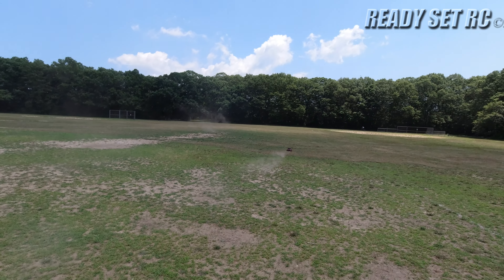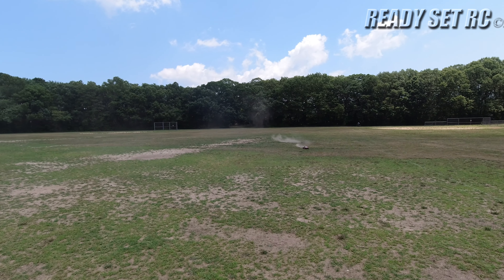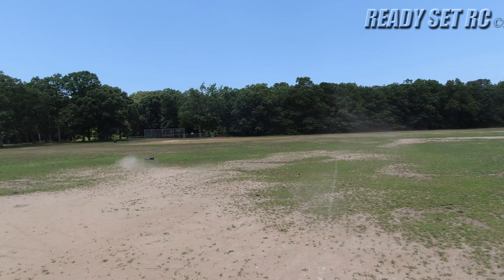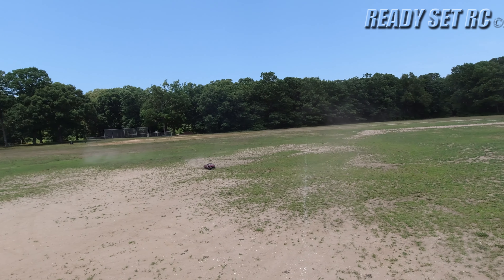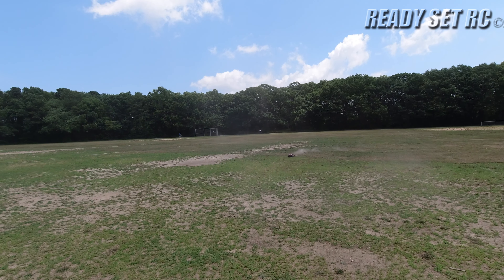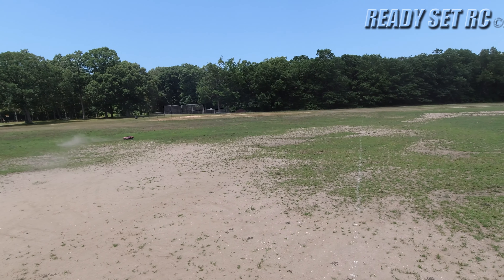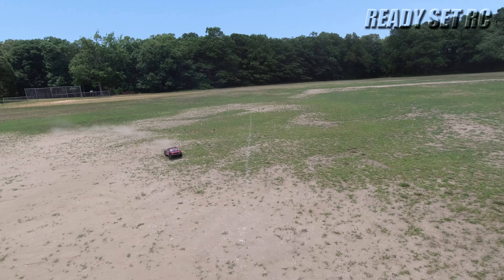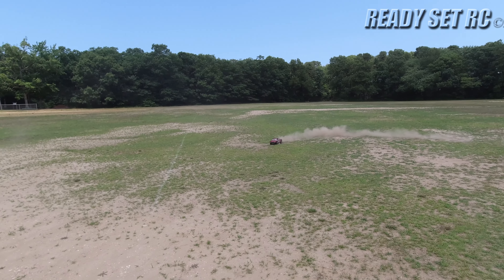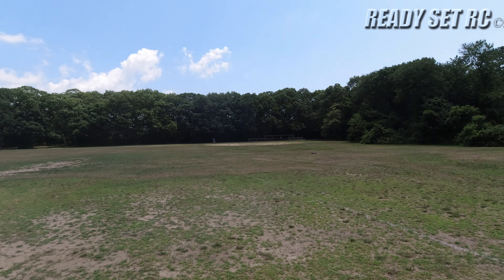Running a Hexfly 6S rated ESC. Running the stock motor that was 6S rated. The previous ESC in this stock comes with a Castle Creations 4S rated ESC. And I'm running some Duratrax tires. I'll show you guys everything in the end, but it rips, and I'm only running on 4S.